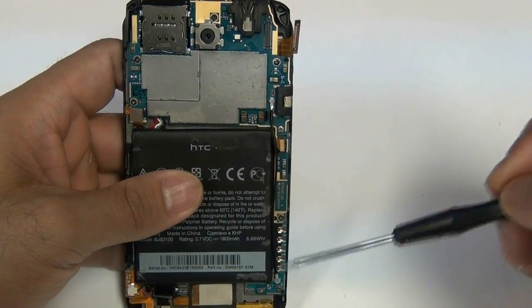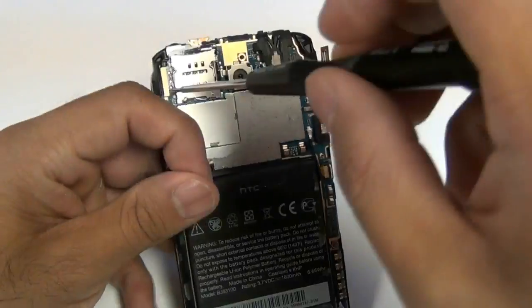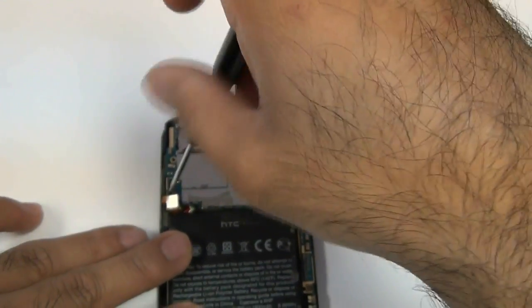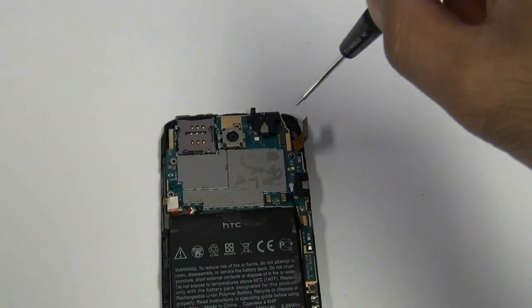Now using your Phillips screwdriver, you're going to remove the following six screws as shown right here. There's going to be two on the left side, one in the middle, and three on the right side. I have seen a variation of the HTC One X which only had five screws. Don't worry if you only have five — some just have five.